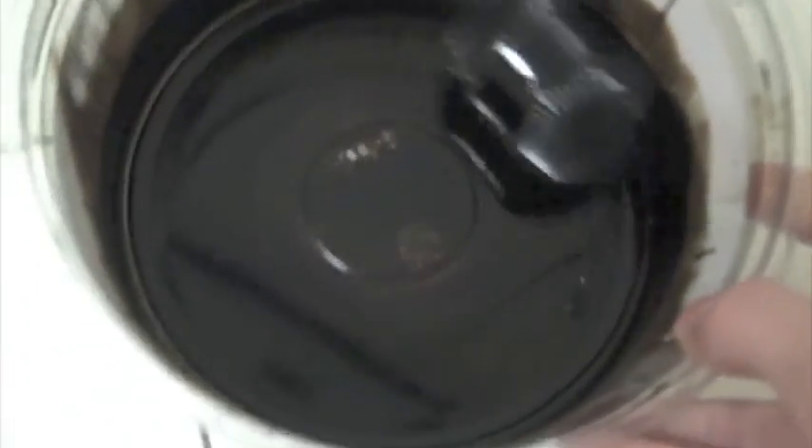Right now I'm getting my ferrofluid, and there it is. It appears to be a solid because it's all compact, but it's actually a liquid — it's just being held together by the magnet. It's sort of like the Earth and its atmosphere: the magnet is like the Earth, and its magnetic pole keeps the ferrofluid on it, just like gravity keeps the atmosphere on Earth. Pretty cool.